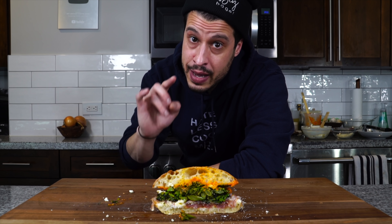The recipe is going to be down in the description, along with the link to Made In pans. Go grab your Made In. That's all I have today — I'll see you next time. Until then, take care of yourself and go feed yourself.